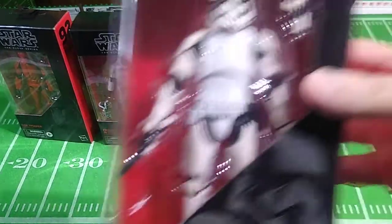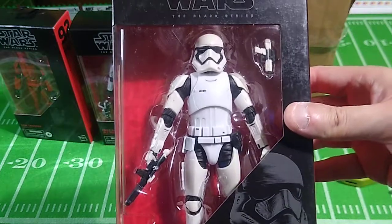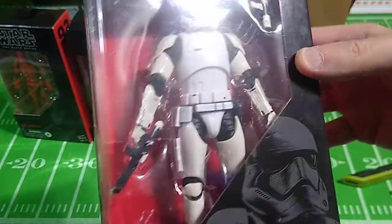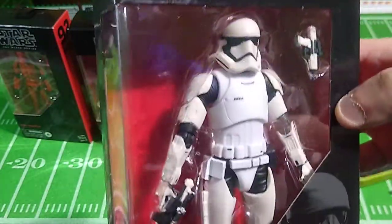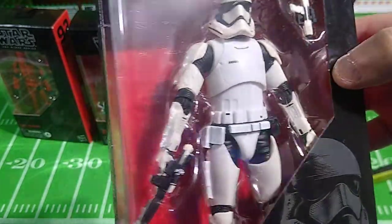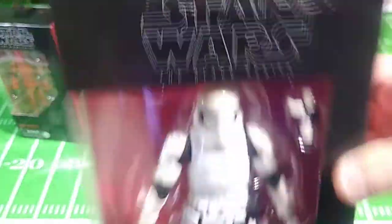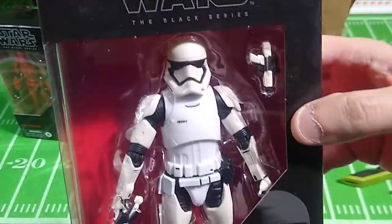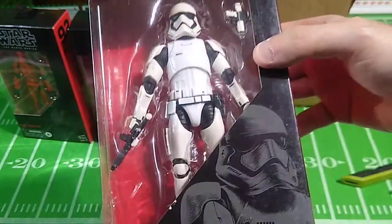This one is a First Order Storm Trooper. So yeah, it is a little different than the Sith Trooper. Right away... that looks all right. Some of the armor is white, and some of it is a little off-white. I don't blame the seller for that — that's probably a production issue. The helmet and armor — some aspects of the armor are very glossy. That looks okay.